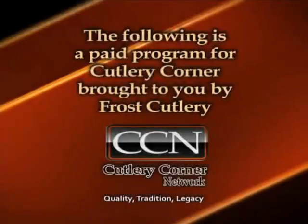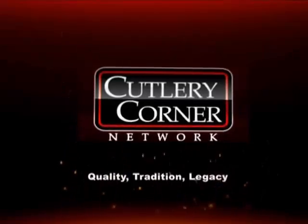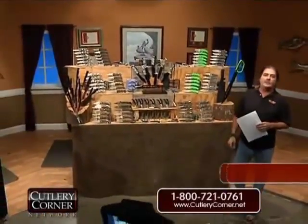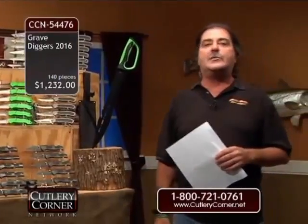The following is a paid program for Cutlery Corner, brought to you by Frost Cutlery. Welcome to a special edition of Cutlery Corner Network. We have brought back one of the most popular items that we've ever offered and made available. It is known as Grave Diggers — this is going to be Grave Diggers 2016.